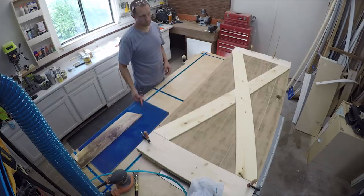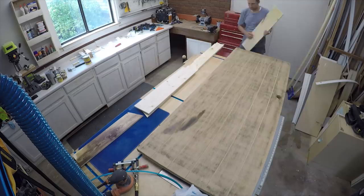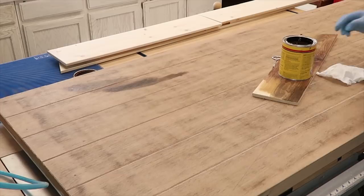On the door I drew out a rough outline of where the X is going to be, because I don't want to stain in that area — I want the glue to really adhere. So I'm going to leave those areas unstained and stain everything in between, maybe with a little half-inch overlap, so it'll have a nice clean look when the two layers sit on top of each other.